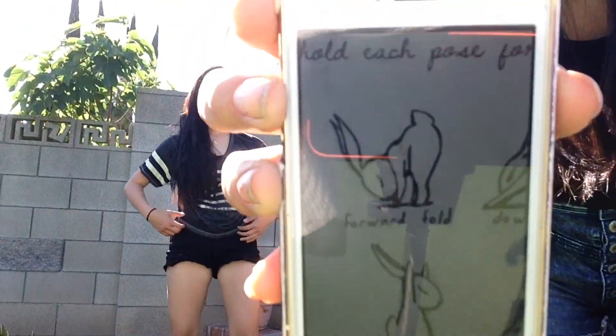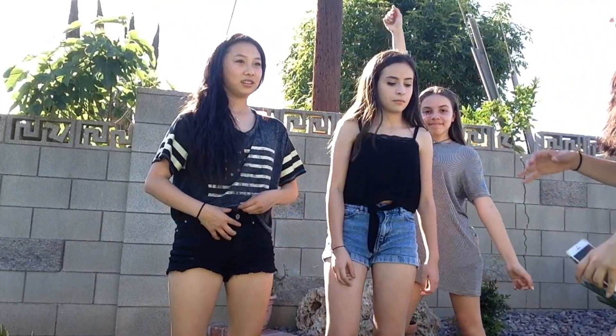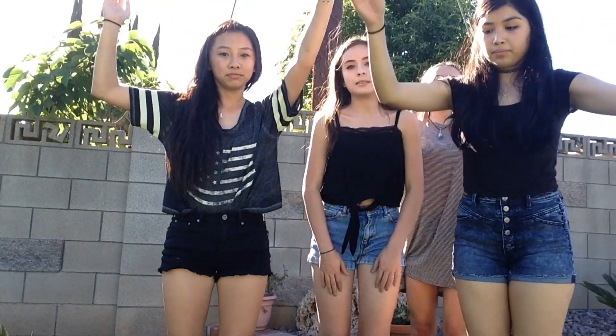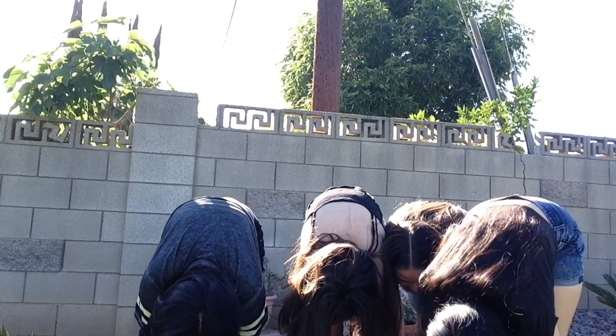This one is forward fold. And then you go like this — you reach down and you touch the floor. Ow! It hurt! This one. Count it to you. Okay, go.